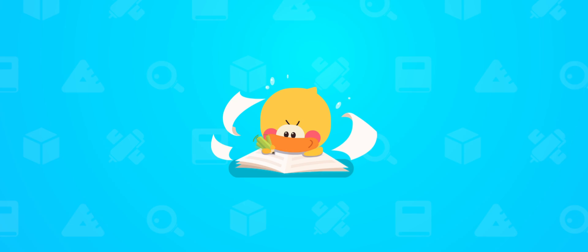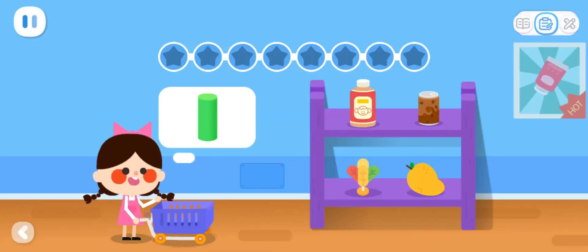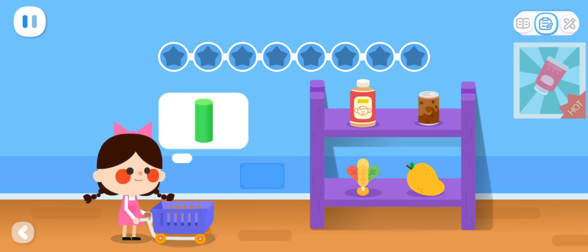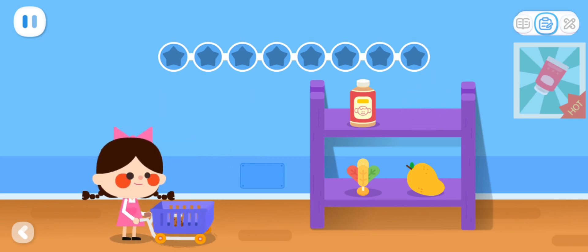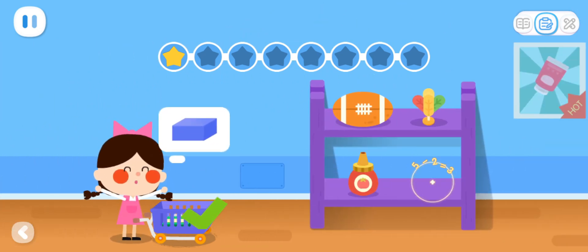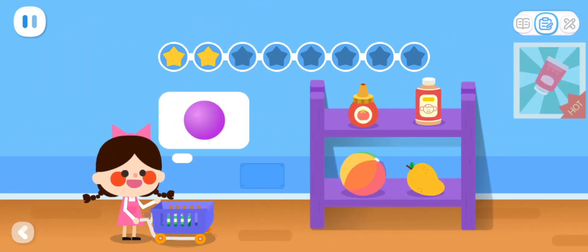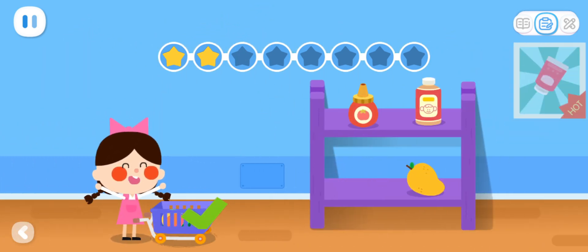Practice with Quacky! Basic Exercises. I'd like to have something in this shape. Thank you! I'd like to have something in this shape. This is it! I'd like to have something in this shape. You're great!